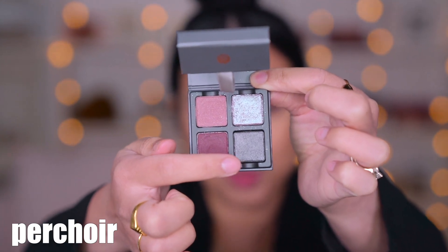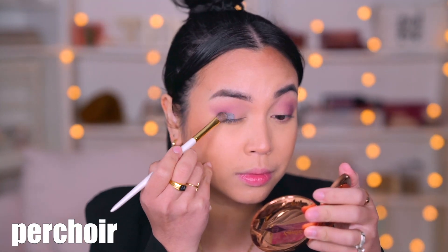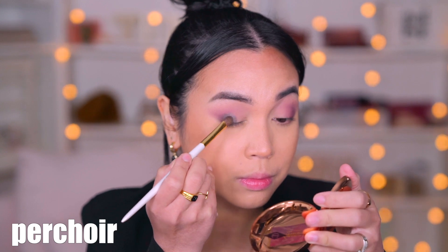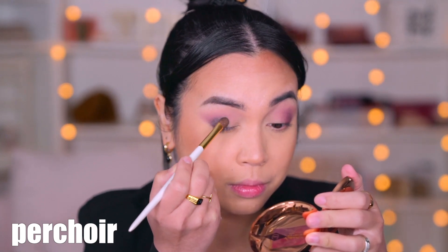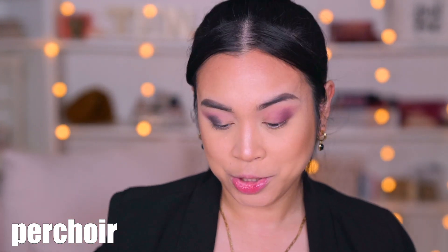Now onto this grayish green shade — let's see how that looks on the outer half of my lid. I forgot the name of this one, so I'm just going to describe what I see. It's a very dark jade green, kind of borderline gray maybe. Interesting.